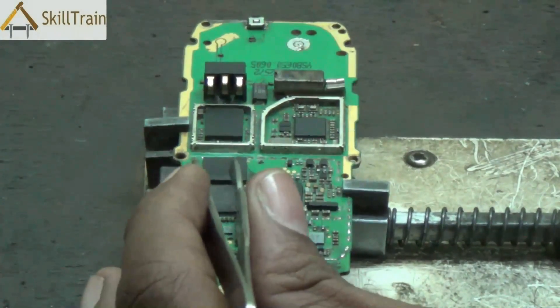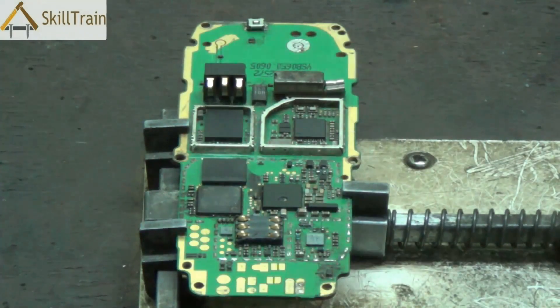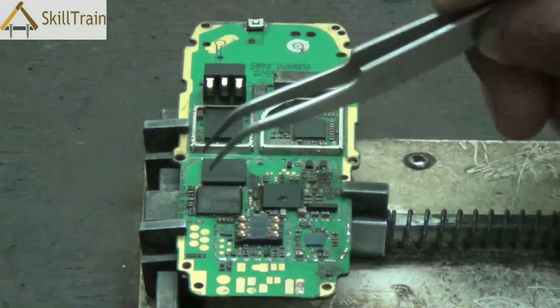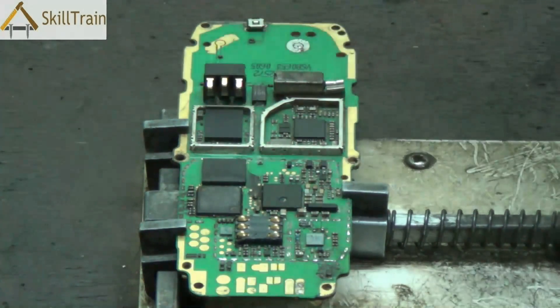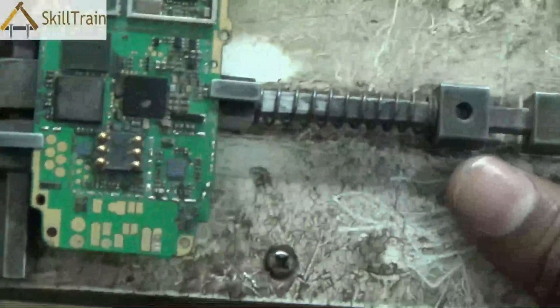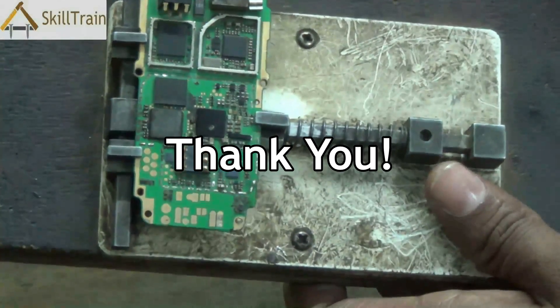In this video, we really understood how to remove an IC from a PCB, recreate the joints at the back — this entire process is called reballing — and replace the IC back on the PCB of a mobile phone. We hope you have learnt this process. We request you to practice it many times before you actually touch a customer's mobile phone, because this is a very delicate process and you need a lot of experience before trying it on a customer's device. Continue learning — thank you very much.